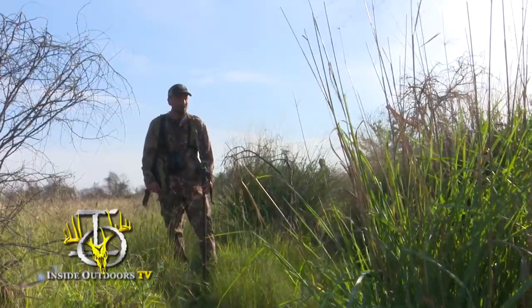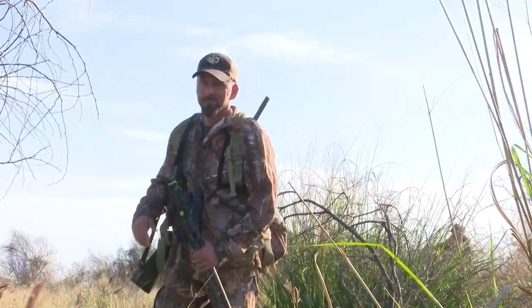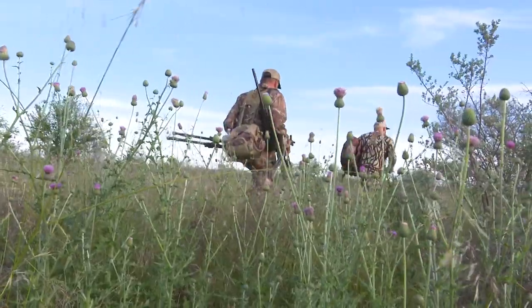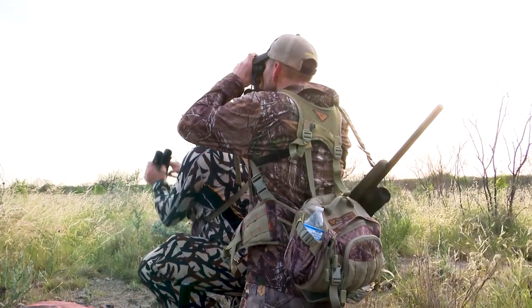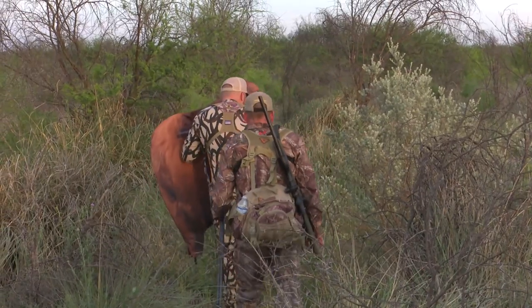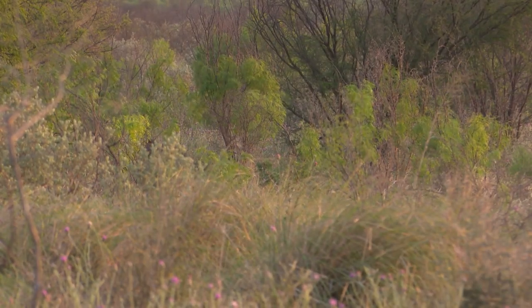Dave successfully found the one thing I'm trying to avoid, as every good cameraman should. I was doing so good not thinking about all the wonderful snakes that South Texas has to offer. I hate snakes. And now I hate Dave.